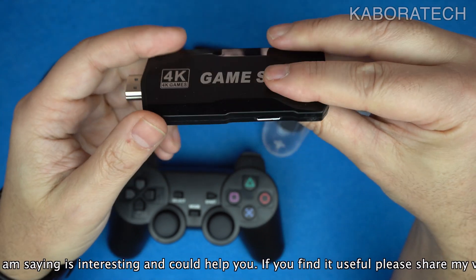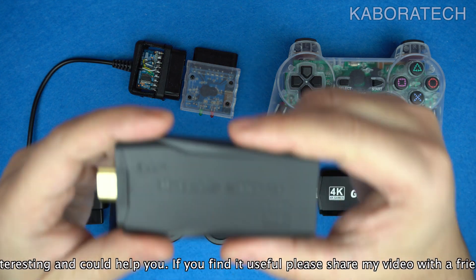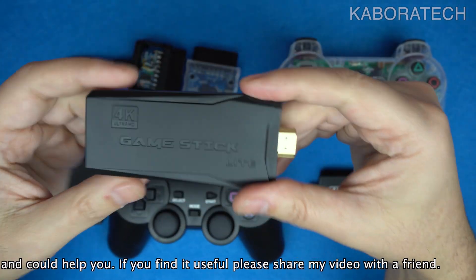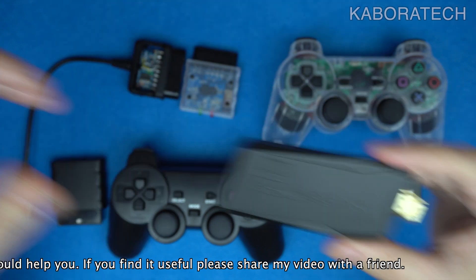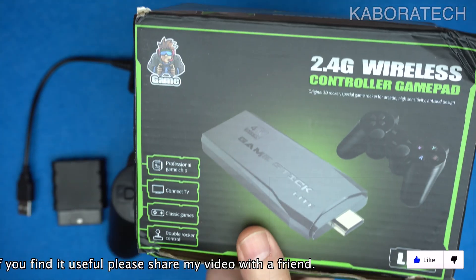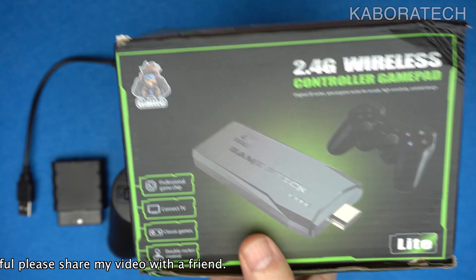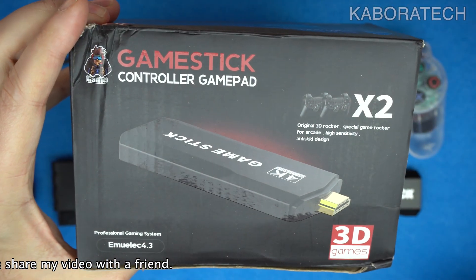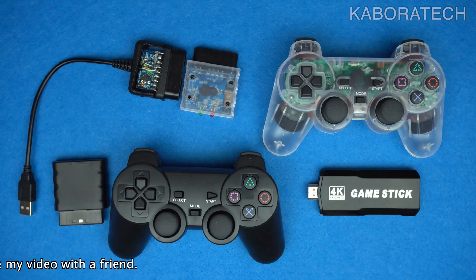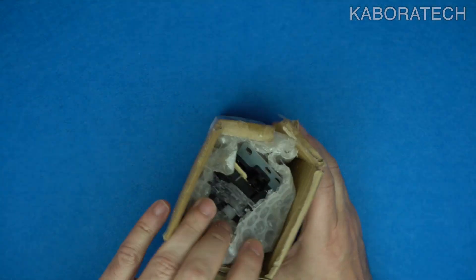I'm using it with my TV game stick 4K and it works really well. For this one it works amazing, but for other devices, depending on your firmware, you can have problems. If it is MU-elec it will work, but if it is fake MU-elec — because there are some TV sticks that have fake MU-elec — they will not work.